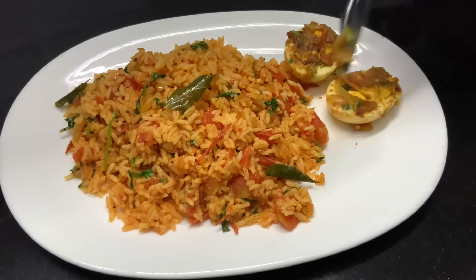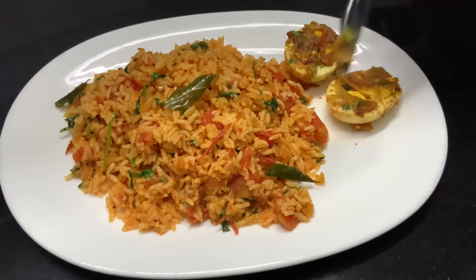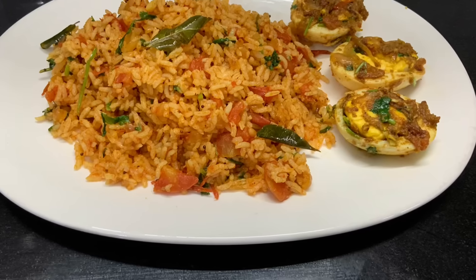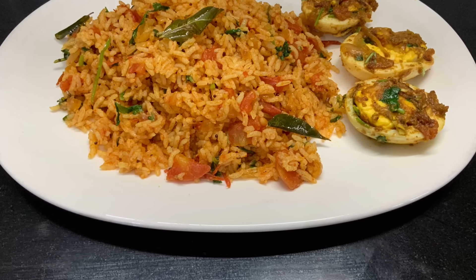This is a very easy recipe for bachelors. If you have 10 minutes, you can make this lunch box recipe. Do like, share, comment, subscribe. Let's see the next recipe videos. Thank you!